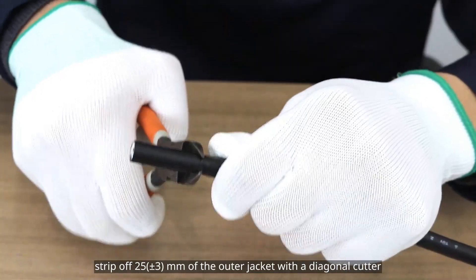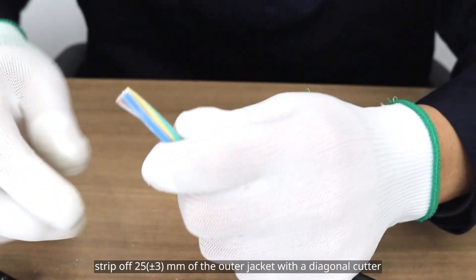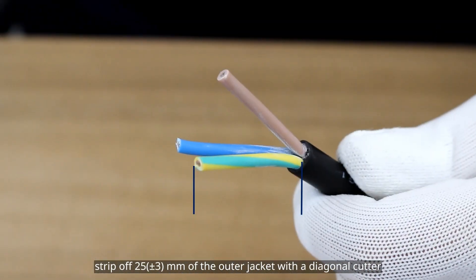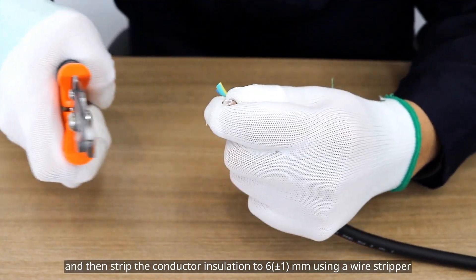Next, strip off 25 millimeters of the outer jacket with a diagonal cutter. Then strip the conductor insulation to 6 millimeters using a wire stripper.